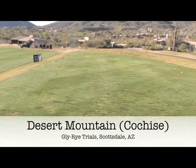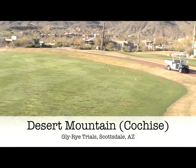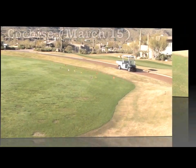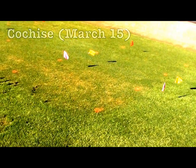The first trial was at Cochise on the driving range tee box. This was a great test site because there was a lot of POA encroachment. This video was recorded March 15th, one month after the initial application.